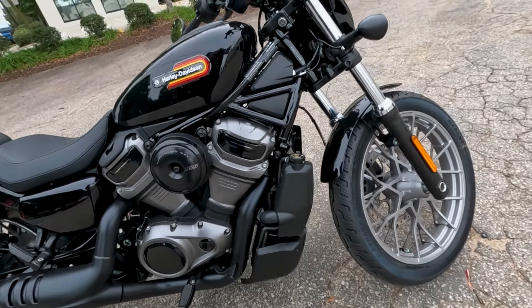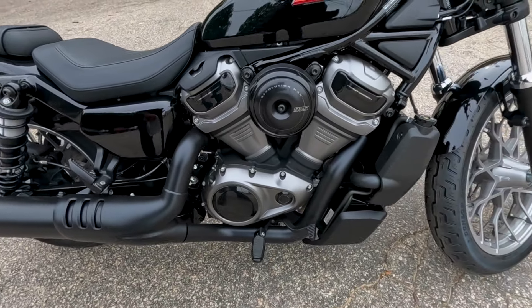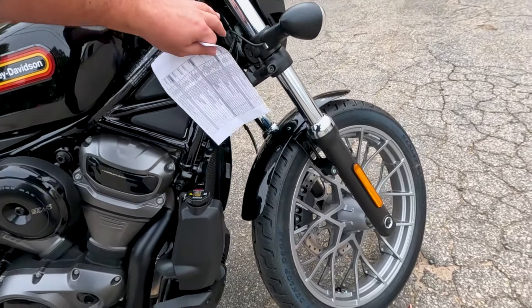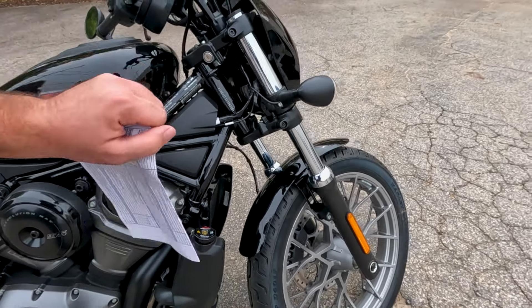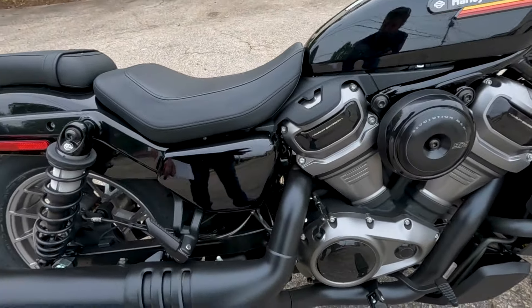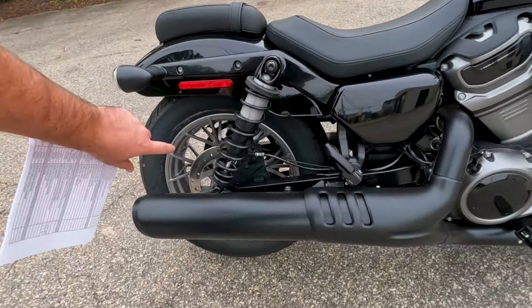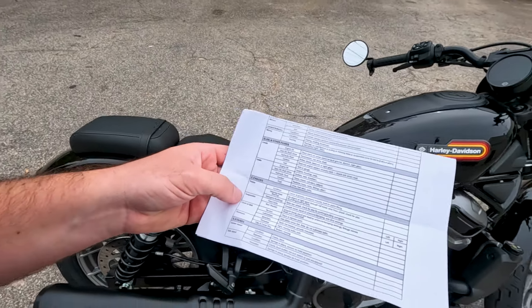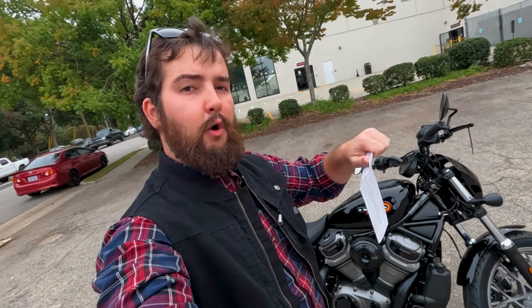Hydraulic fluid for our cylinders and calipers — a good way to check is to go ahead and squeeze your brakes, make sure you have good pressure, and make sure you're not leaking anywhere down by the caliper. Do the same thing for the rear brake. For coolant: the RevMax is a liquid-cooled motor, so unlike most Harleys, you will need to check coolant on this one. Check your owner's manual and make sure you have the correct amount of coolant in this bike to keep it nice and cool when you're ripping it down the road.